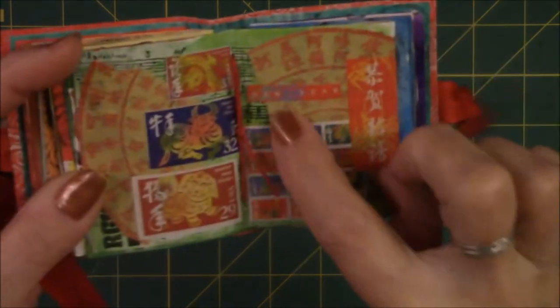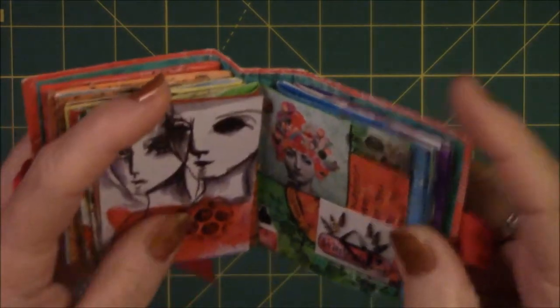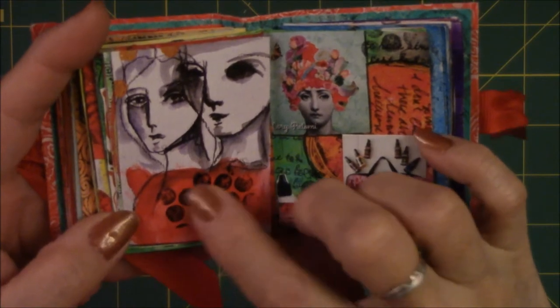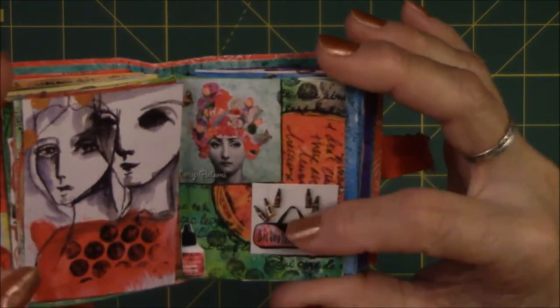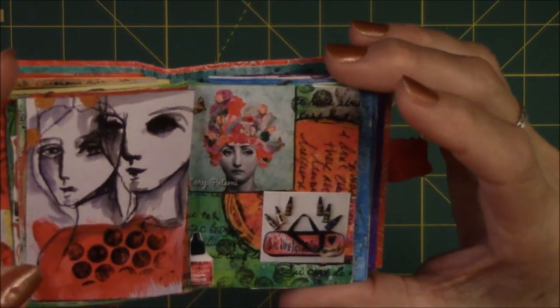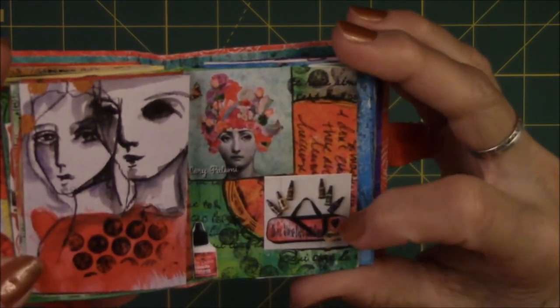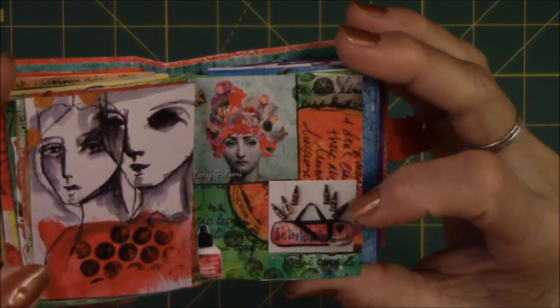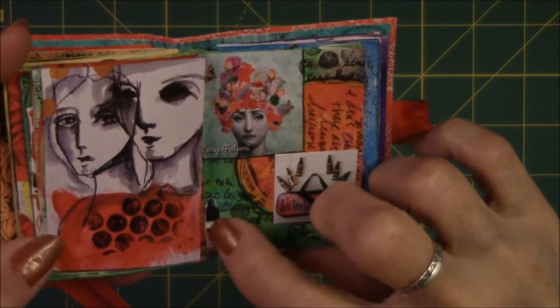I think this says 'New Year.' This came out of an art journaling magazine, just a circle stamp that I had. This also came out of a journaling magazine, and these are dilution sprays that came in a bag — some kind of an advertisement. I just like the way it looked and the colors, and there's a little bottle of paint or glue at the bottom.